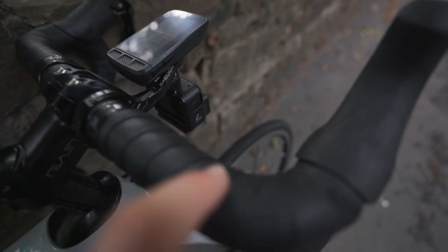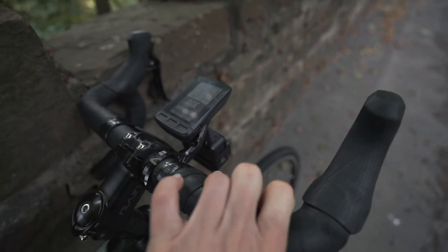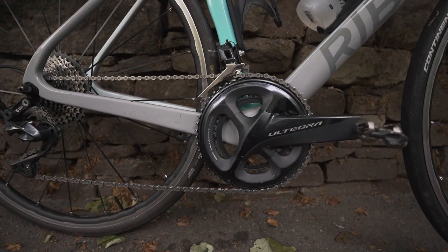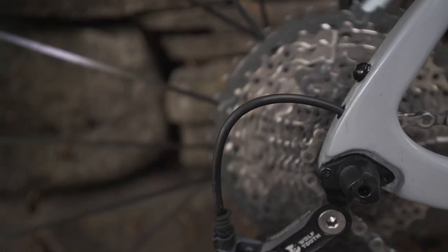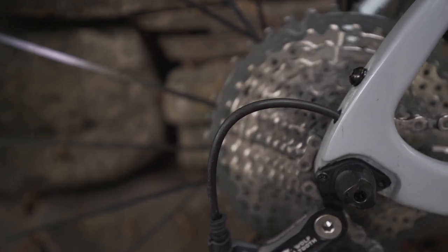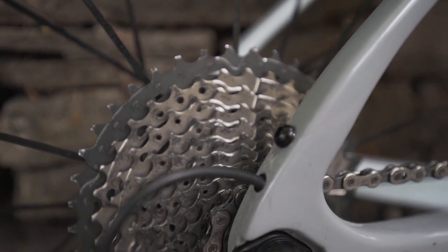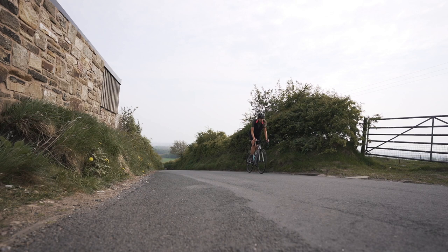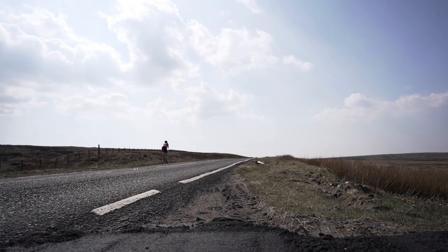Another thing I'd recommend is having doubled bar tape — I've got two layers on here so you've got a bit of extra squidge when you're riding. Now let's get on to gearing. I have a compact on the front which is a 50/34, and at the rear I have an 11-40 — that is a 40 cassette right there. The reason I have that is it means when I'm climbing I get way less fatigue because I'm able to spin versus grinding. If you're grinding a lot you're going to get sore legs and sore quads.